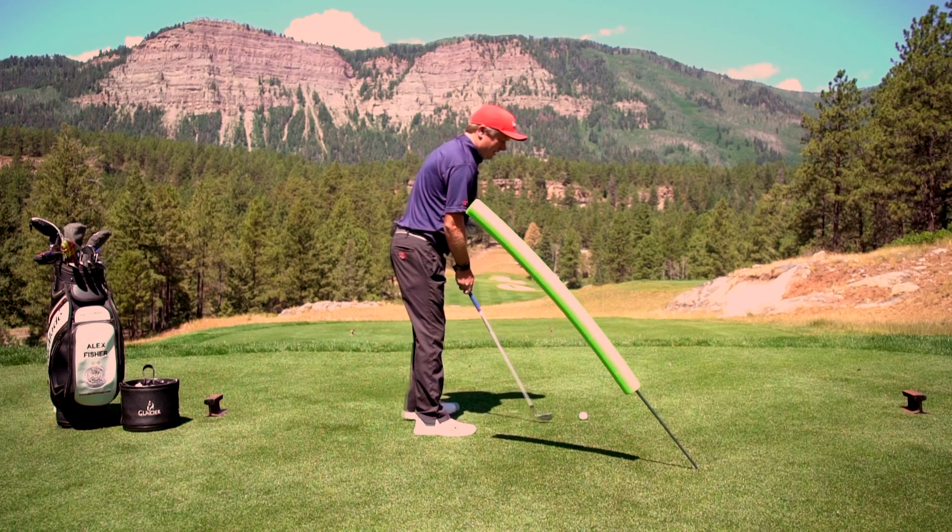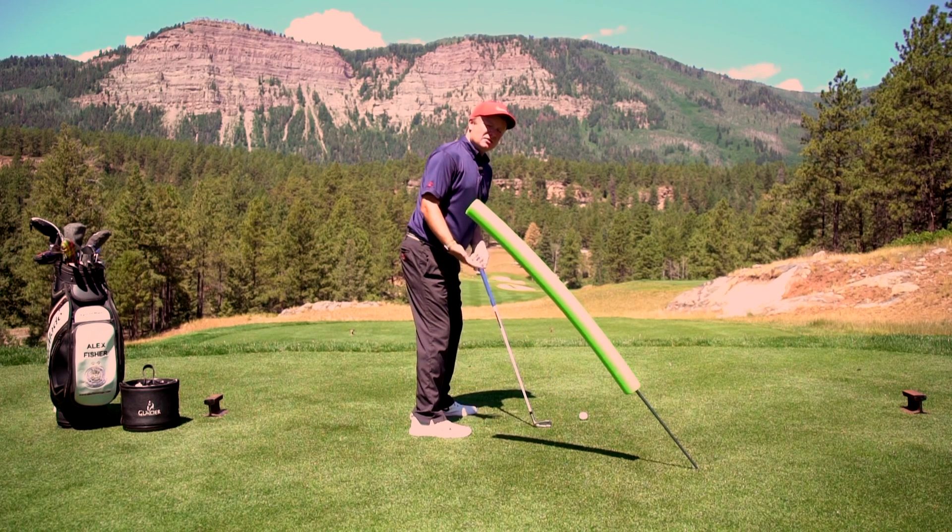So I'm going to set up to the golf ball here, and if I was to create a slice swing, this noodle right here would be in the way.